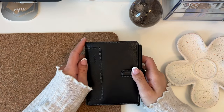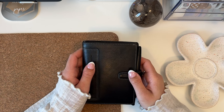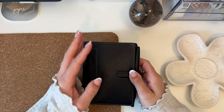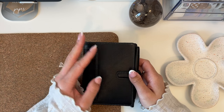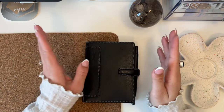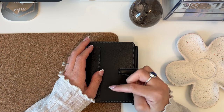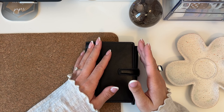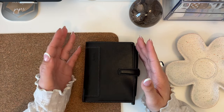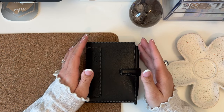This is a Filofax Holborn in the pocket ring size — a ring planner. If you've been watching my videos or following me on Instagram, you know I've been in the Hobonichi Weeks for the last two years. But when I first joined the planner community I started in A5 rings, then went to personal wide rings, then A6 rings for a year or two, before switching to the Hobonichi Weeks.